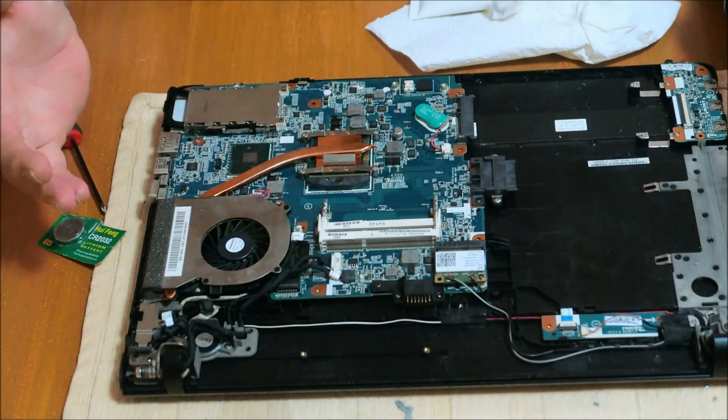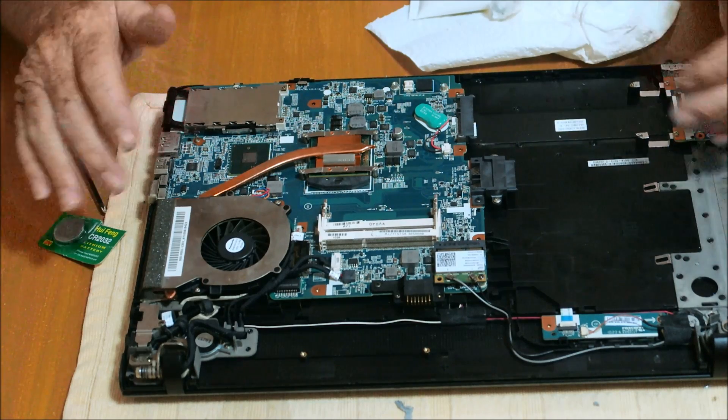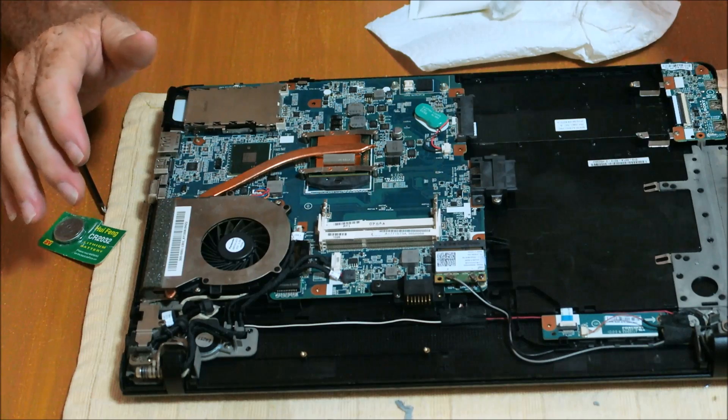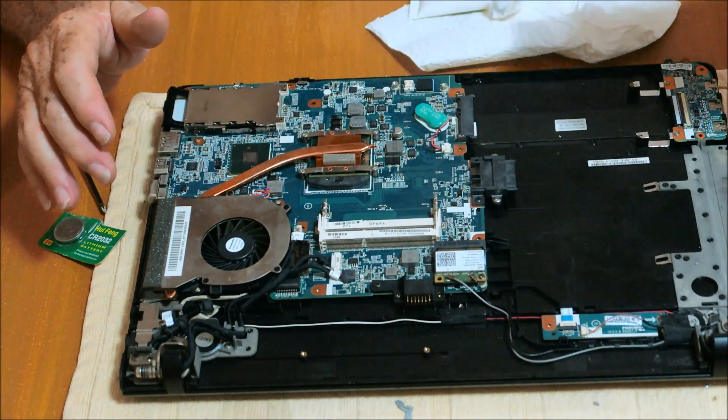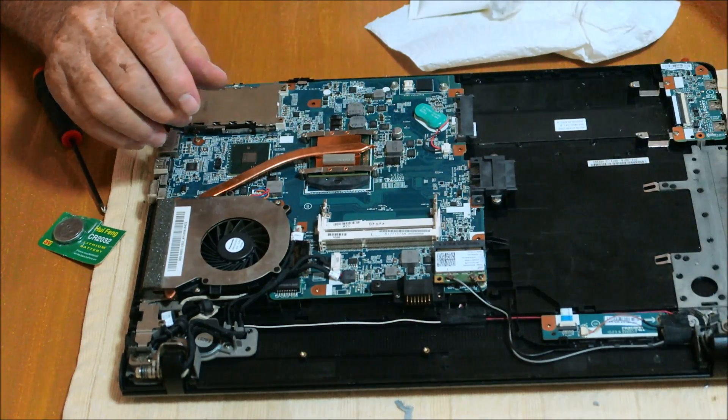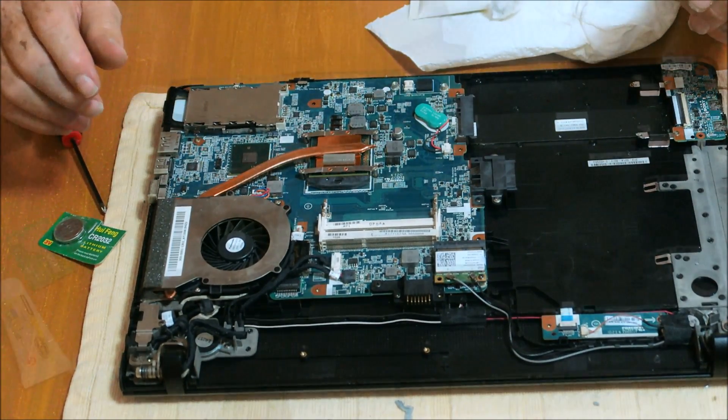Well, that's all there is to it. Put your body back in there, put it back together. Get all your screws in there, slide your CD-ROM back into place, tighten your screws down on it, and you're good to go.